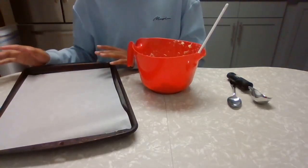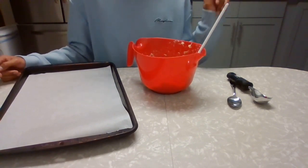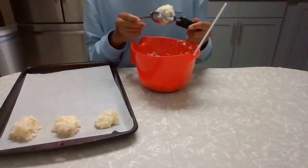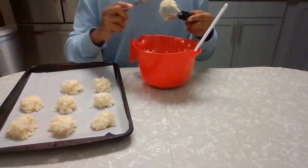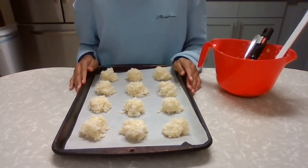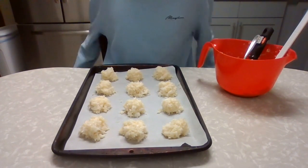I have a parchment-lined baking sheet and my oven is preheated to 350 degrees. We're going to scoop these out and put them in the preheated 350-degree oven until they're golden brown on top and have kind of a cookie bottom.